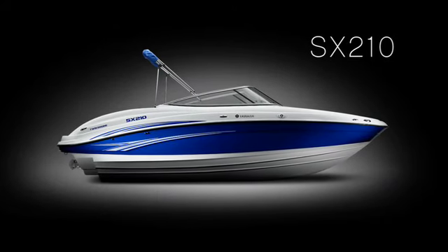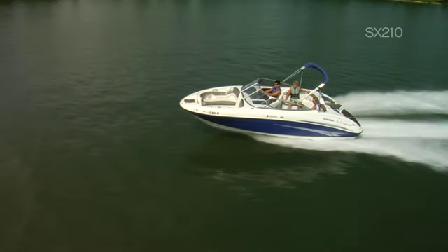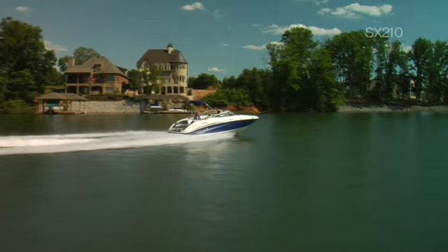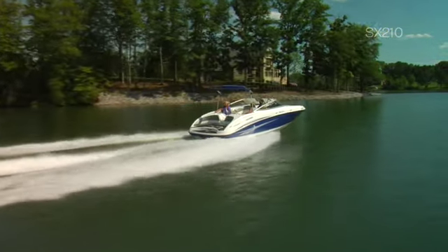The intelligent use of space on Yamaha's SX-210 instantly fools the mind and body into believing this boat is much larger than 21 feet. Well appointed with comforts and conveniences typically reserved for more expensive boats, the SX-210 is an affordable boat ingeniously disguised by its luxurious exterior.